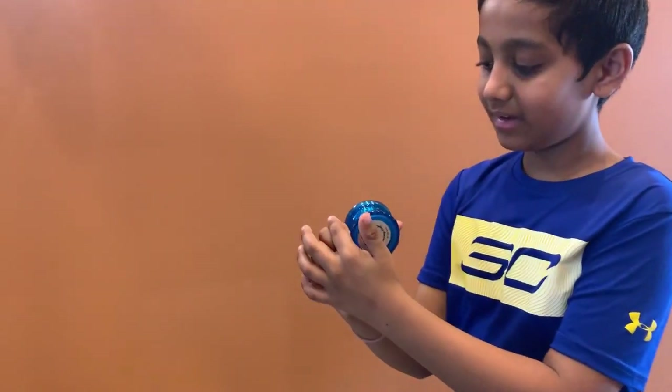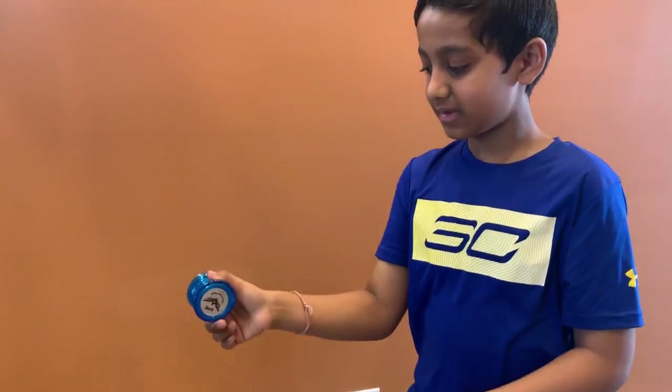You have to throw it like — it's your choice. You can throw it like this or like this. I like to throw it like this, which is perfect.